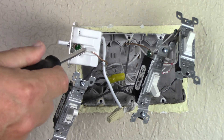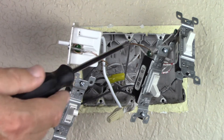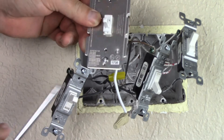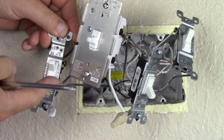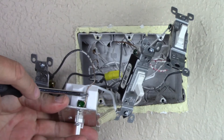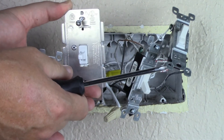Now that we have the ground wire attached to our new smart light switch, we want to make sure that the position of the switch is correct. On the old switches, if the switch was in the up position, that would be on. In this case, the ground wire marks the top of the switch — on is up and off is down.